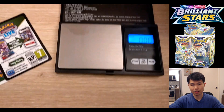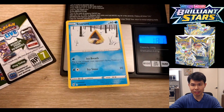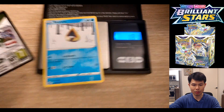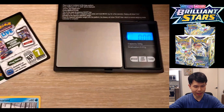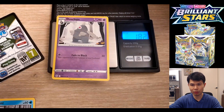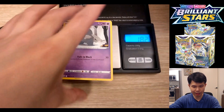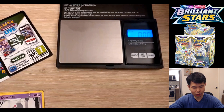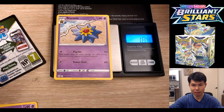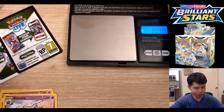Moving on, we take a look at the weight of a regular non-foil card. It is 1.81 to 1.83 — the average is really 1.82. That is just a regular non-foil card. Remember, this is important: non-foil is 1.8-ish.